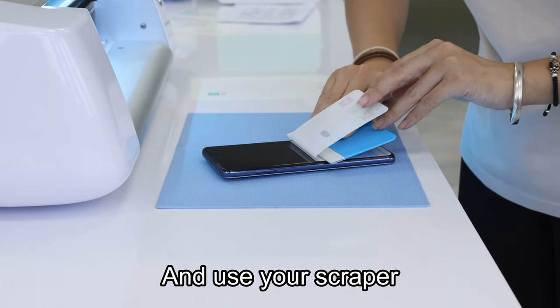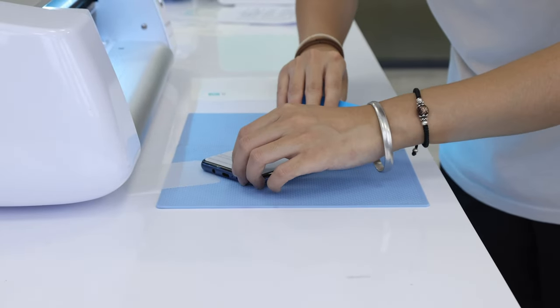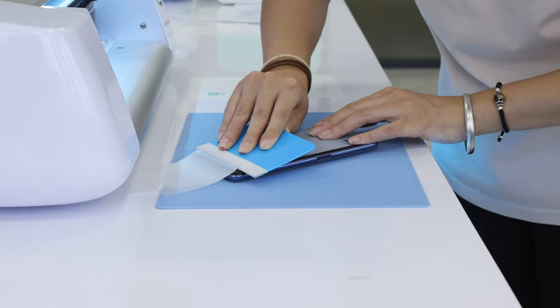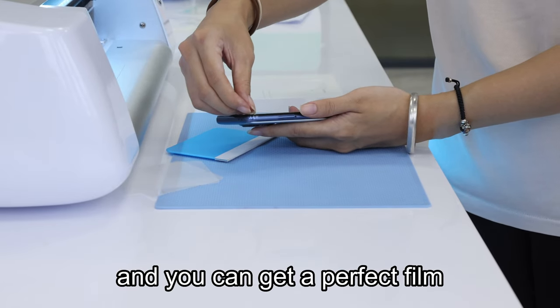And use your scraper. And then you can get a perfect film.